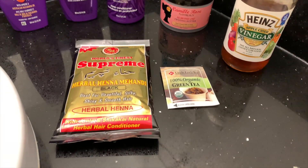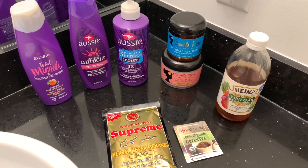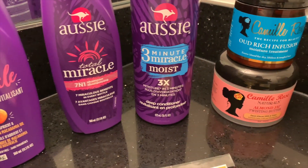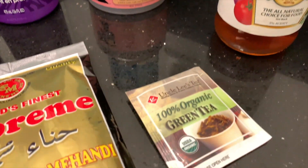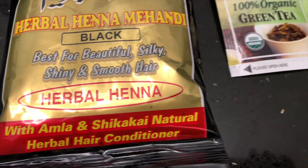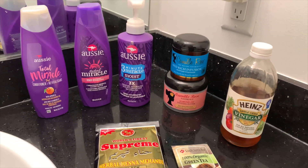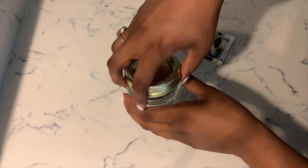Hey guys, today I'm going to be showing you my henna routine and these are the products I'm going to be using. To wash and condition, I'm going to use my Aussie line, and to moisturize and deep condition, I'm going to use Camille Rose. I've got a little bit of green tea and apple cider vinegar, and this is the brand of henna I'm going to use. I got it from an Indian supermarket and it has amla and shikakai in it. I'm not super particular about brands as long as they are 100% natural, which is why I like to get them from the Indian supermarket.